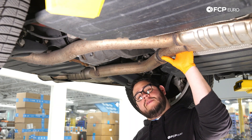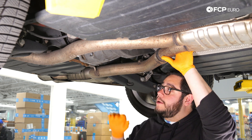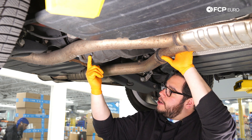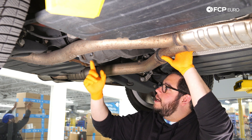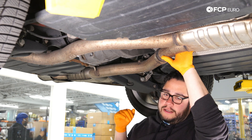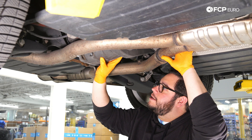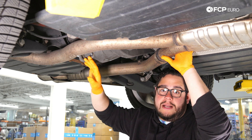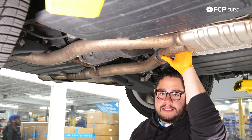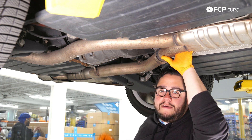All right, my good people — under the W211, we're at the diff. We have two plugs that we're going to be working with. We have our fill plug, which is located on the driver's side, and our drain plug, which is located on the passenger side. With any differential or transmission fluid service alike, you always want to start by cracking the fill plug first. That way you know you'll be able to fill the system after you've drained it — you don't want to drain it first and then realize you have a stuck fill plug. Let's grab our 14 millimeter hex tool and start breaking that fill plug free.